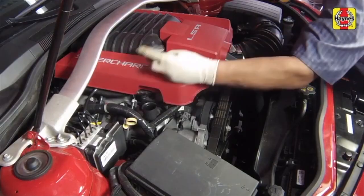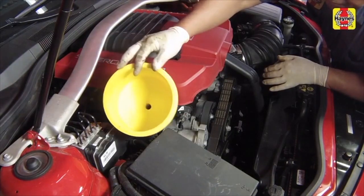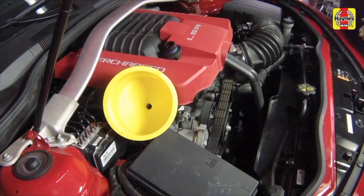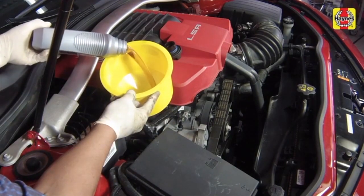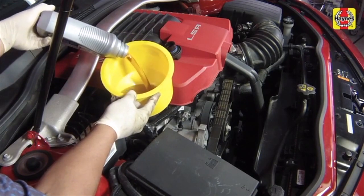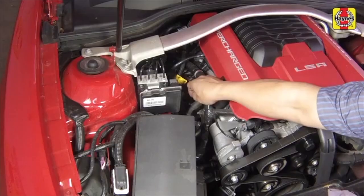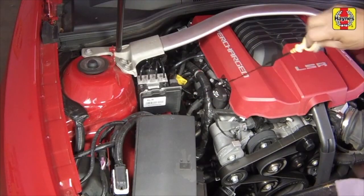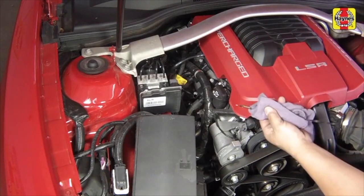Remove the oil filler cap. Add new oil of the specified type to the engine through the oil filler neck. Use a funnel to prevent oil from spilling onto the top of the engine. Wait a few minutes to allow the oil to drain into the pan. Pull out the oil dipstick and wipe all of the oil away from the end of the dipstick with a clean rag or paper towel.